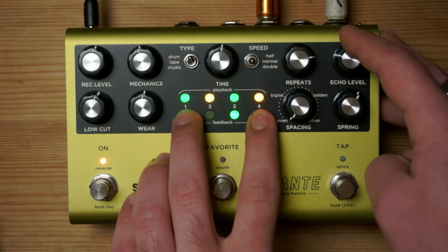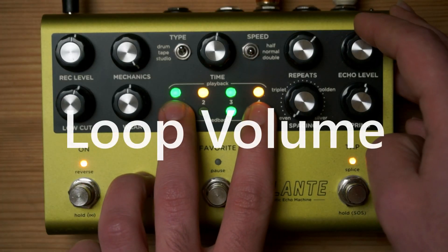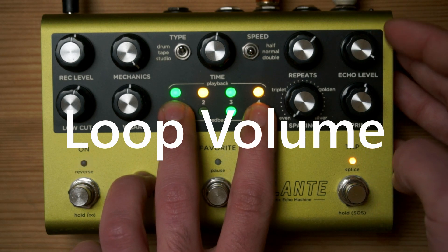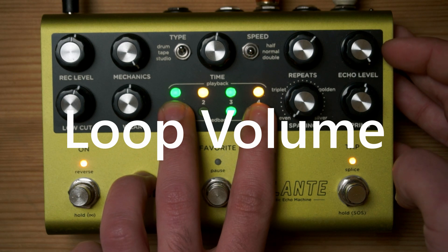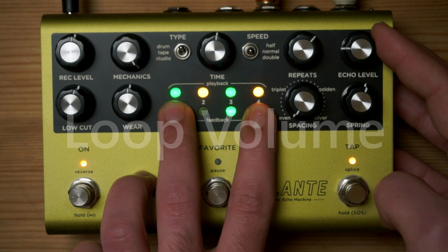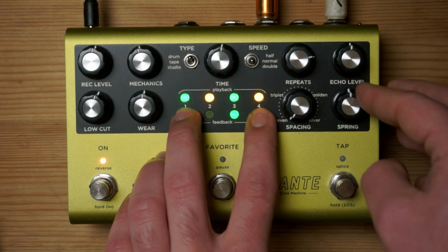The next button that controls the loop features is the echo level, which controls how loud your recorded loop will play. And finally, you can use the spring knob in order to control the decay reverb in the loops.